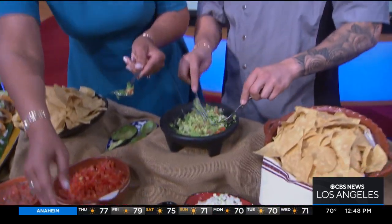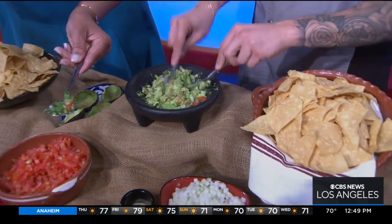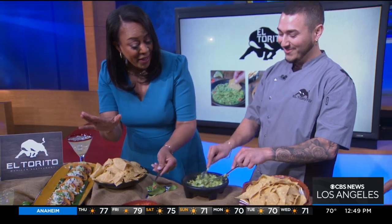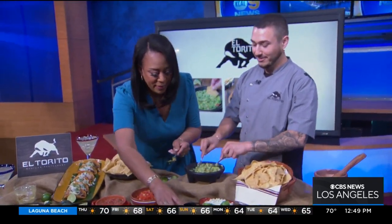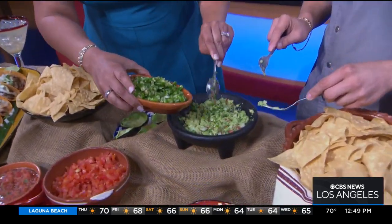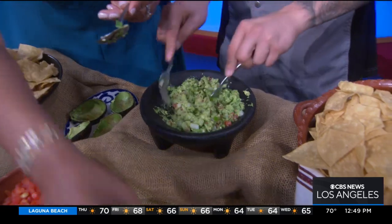Here's the question of the day — how spicy do you want it? I like it mild, but I know I'm not alone here, so I'm going to make sure it's good for everybody. Let's go ahead and add some serrano peppers — as spicy as you like it. I'm just going to do one. We'll go ahead and add all of our ingredients together.